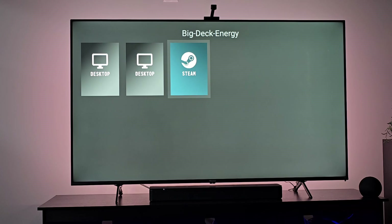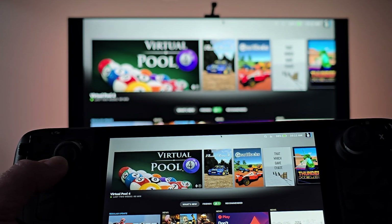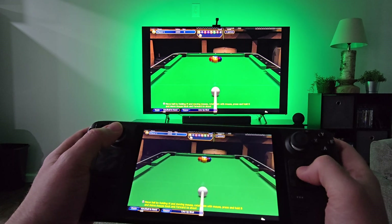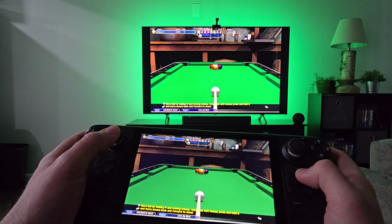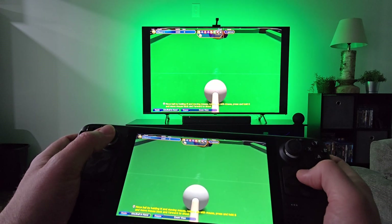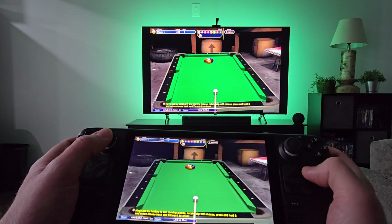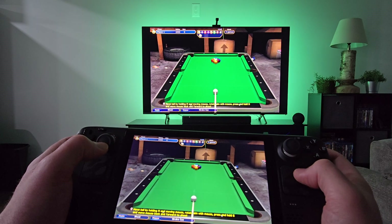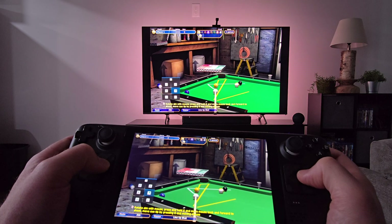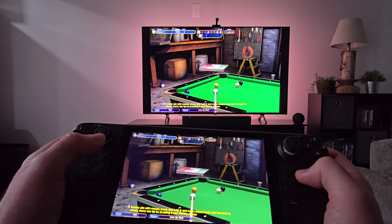The only thing I've noticed is it doesn't seem to go into game mode on the Steam Deck — it stays in desktop big picture mode, which is fine. Here we are playing pool. The touch menu and everything is showing up, everything works great, and I really don't notice any input lag.